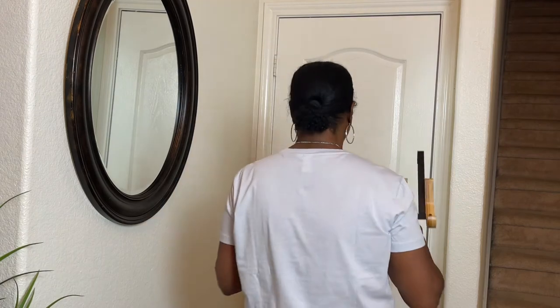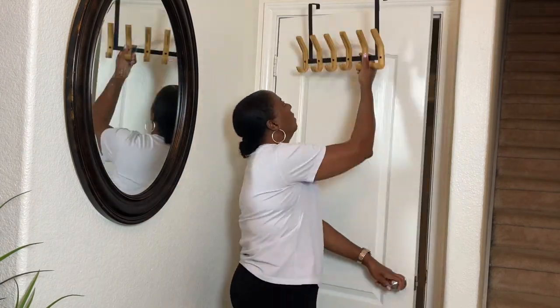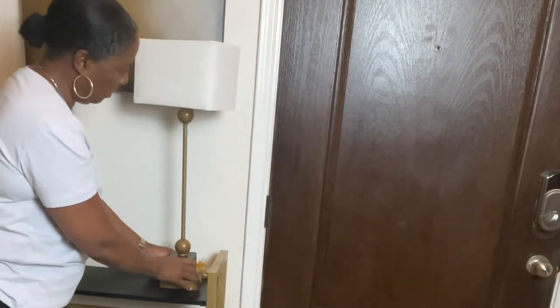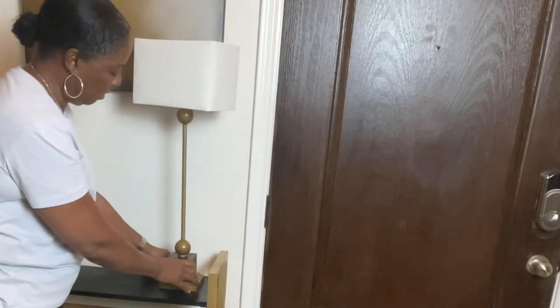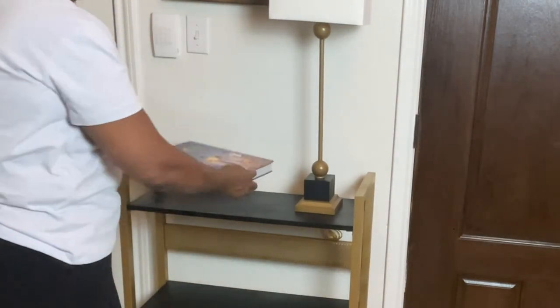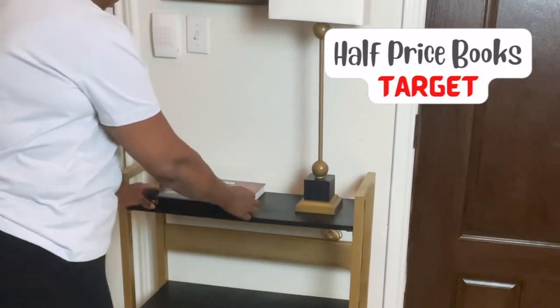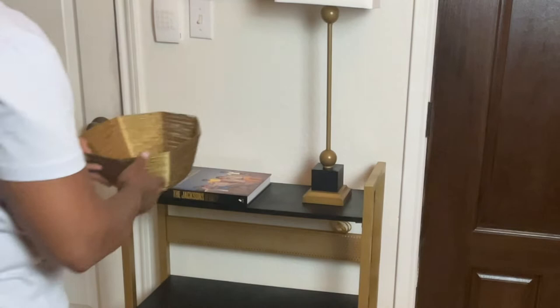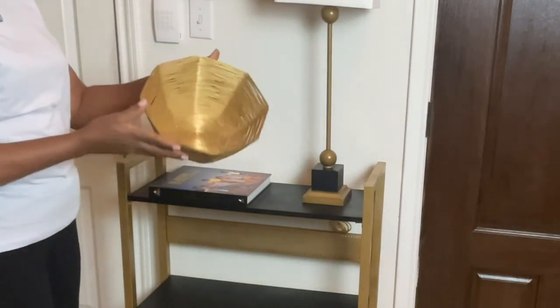I decided to use this coat rack and I'm going to hang my purse and my husband's caps on it. Now I'm working on the wall between the garage door and the front door. I brought in this lamp because the colors match perfectly. I decided to bring in this coffee table book — this one is called The Jacksons. The best place to get books is at Half Price Books and Target; I find their prices to be better than Amazon sometimes.